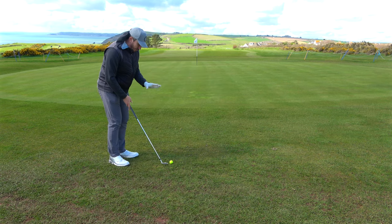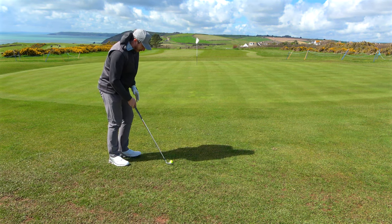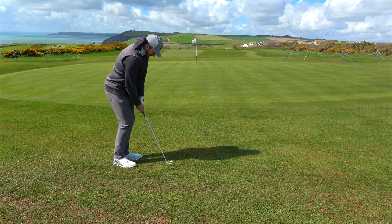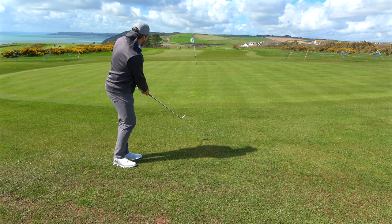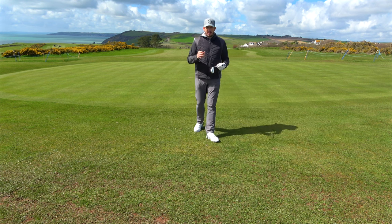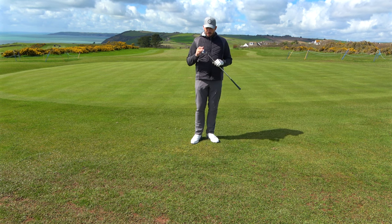This looks great — the blade length is just perfect, blending into my specialist wedges. The top line is a little bit thicker but I'm not seeing the back of the club, and it just sits so nicely. Gives me the confidence to have a little chip and run. Really controllable — picked the ball off the turf really well, didn't pop out, which sometimes you can get with hollow body designs. I am really, really impressed with these.